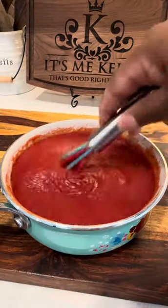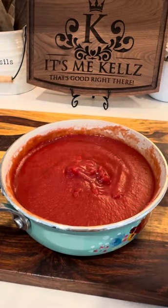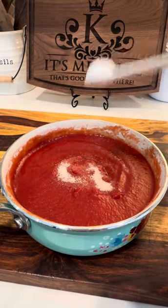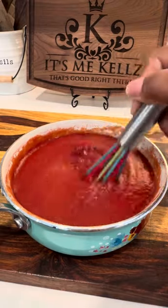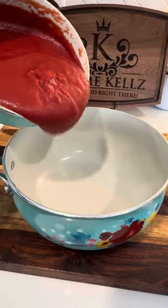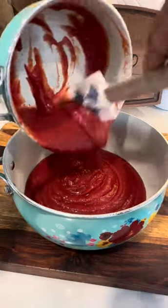Then I'm going to go ahead and give that a good mix. Once I get this mixed up really well, I'm going to test it to see how much salt I want to add. Remember, y'all, we're making our own ketchup, so we can add as much or as little salt or sugar as we like. Once I get that salt in there, I'm just going to mix that up. So now I'm just transferring it to a bigger pot — I don't want it to boil over when I put it on the stove.